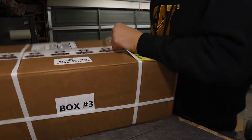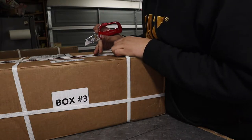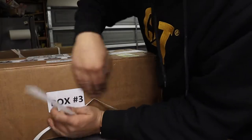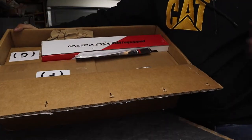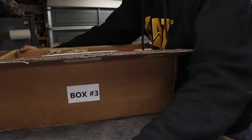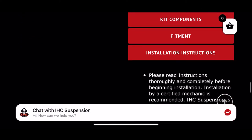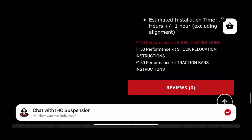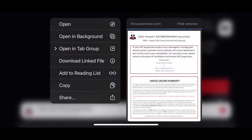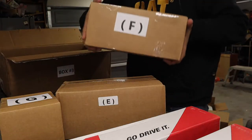Box number three actually says instructions inside, which is crazy because when I got the 2019 IHC one they didn't come with instructions. It's kind of cool to see instructions because that way we can follow them and won't mess up. There's more padding and here's what I thought was the instructions manual. It says 'Congrats on getting QA1 equipped' and these boxes are labeled G, E, and S.